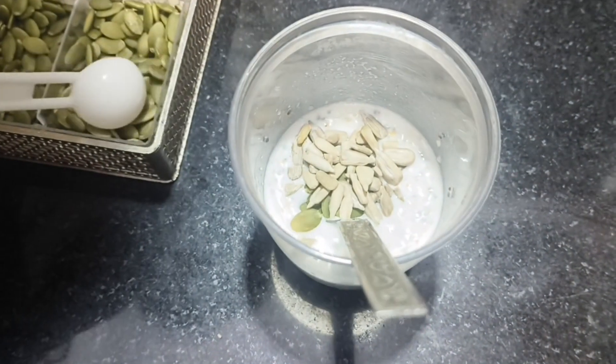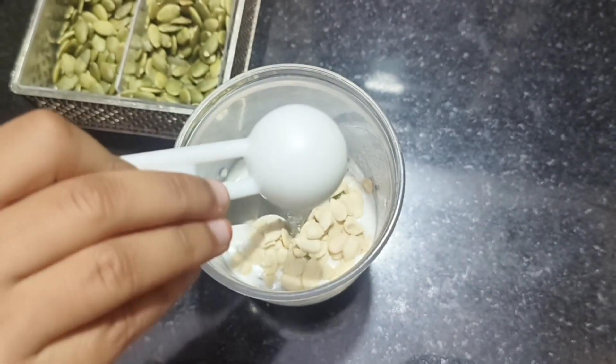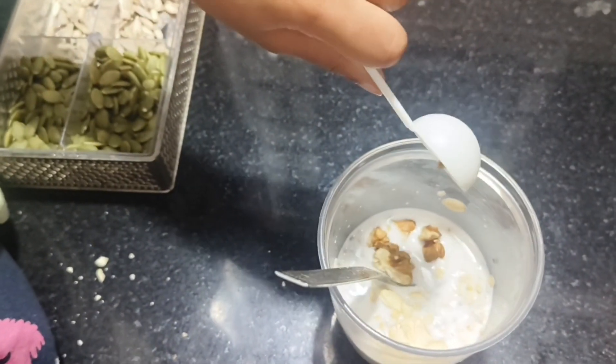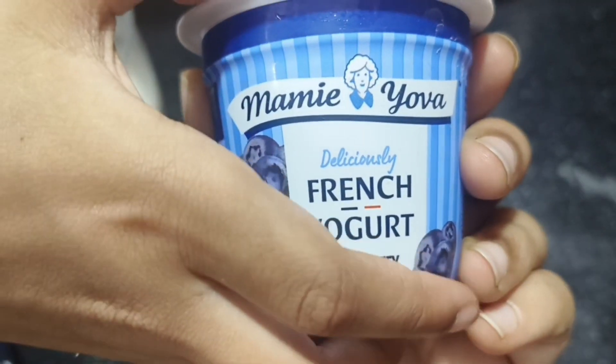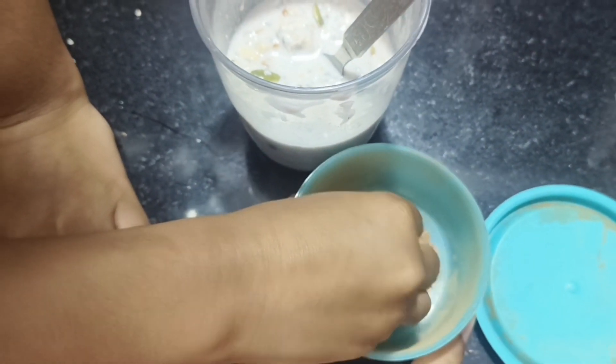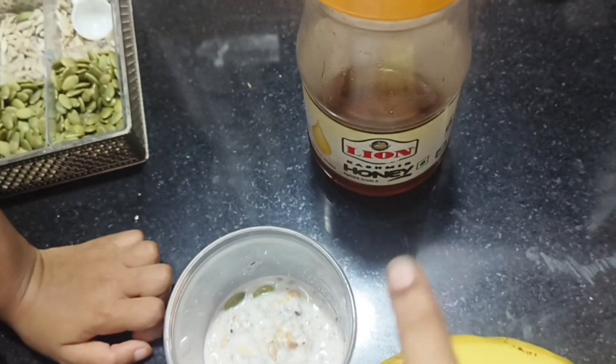Then I am going to use French yogurt and cinnamon powder. Then I am going to use a banana with honey. That's it.